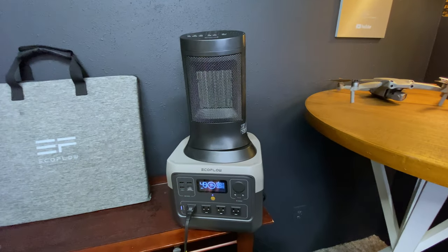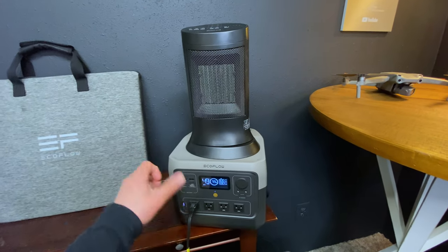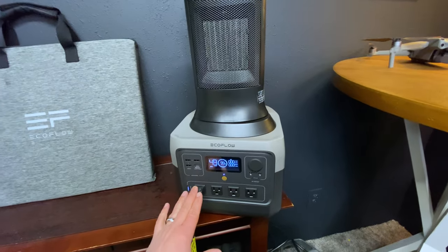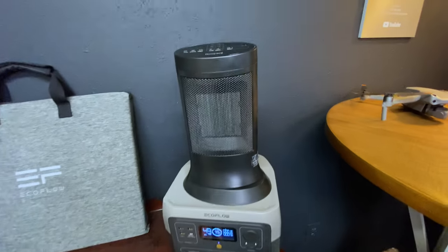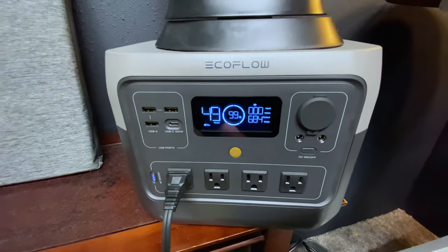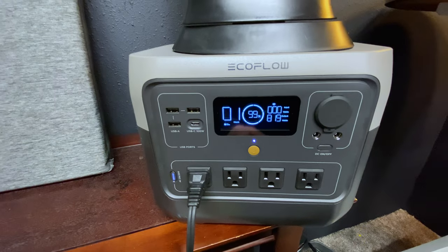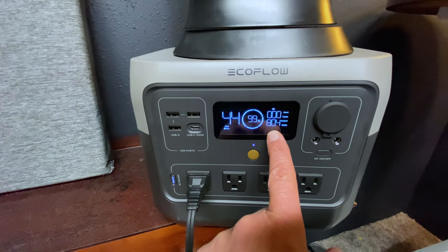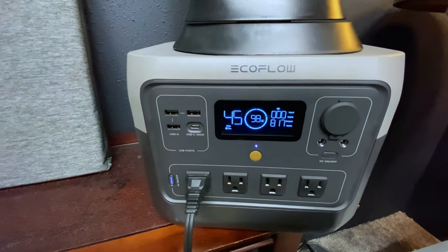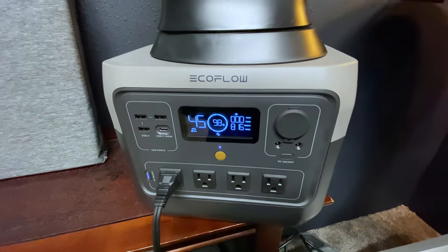I'm going to plug a few things into the River 2 Pro and see how long it can power them. We're starting with one of the most challenging ones — a little space heater. It's pulling about 800 to 824 watts, and we're going to get about 44 minutes of runtime on that.